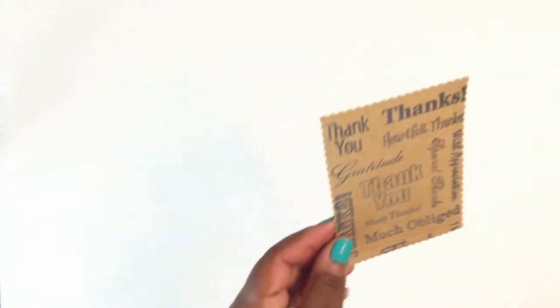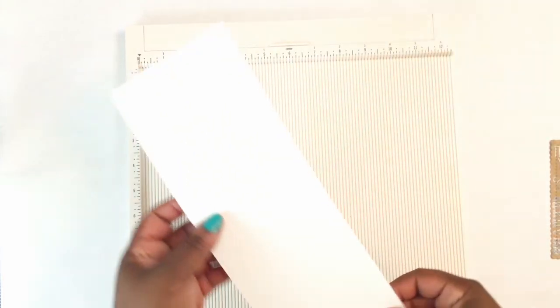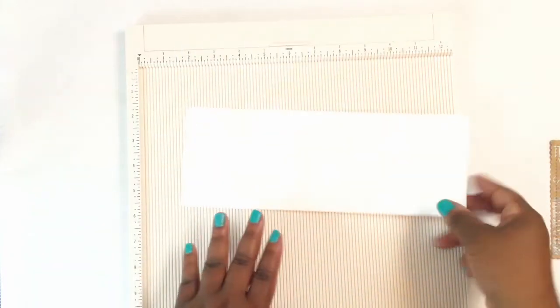The next thing I'll do is create my card base. This is the Martha Stewart scoreboard. I have a piece of Recollections 110-pound cardstock that's cut at four by eleven, so I will score this at five and a half.